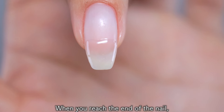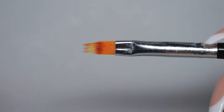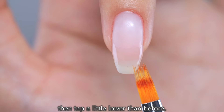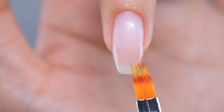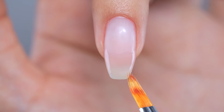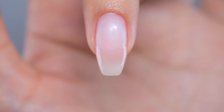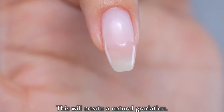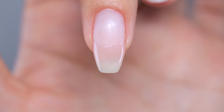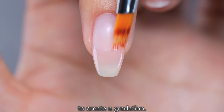When you reach the end of the nail, wipe off the gel on the brush with kitchen paper. Then, tap a little lower than before. This will create a natural gradation. Once you finish one side, do the same thing on the other side to create a gradation.